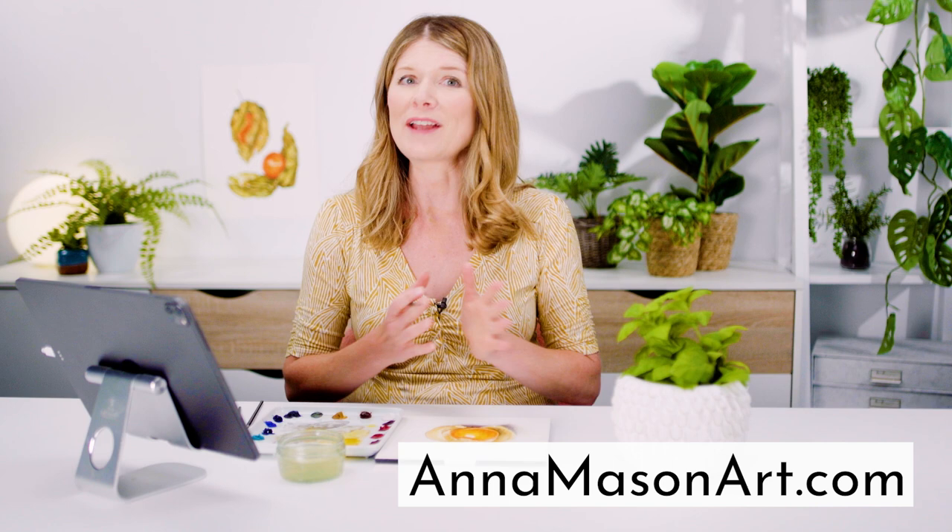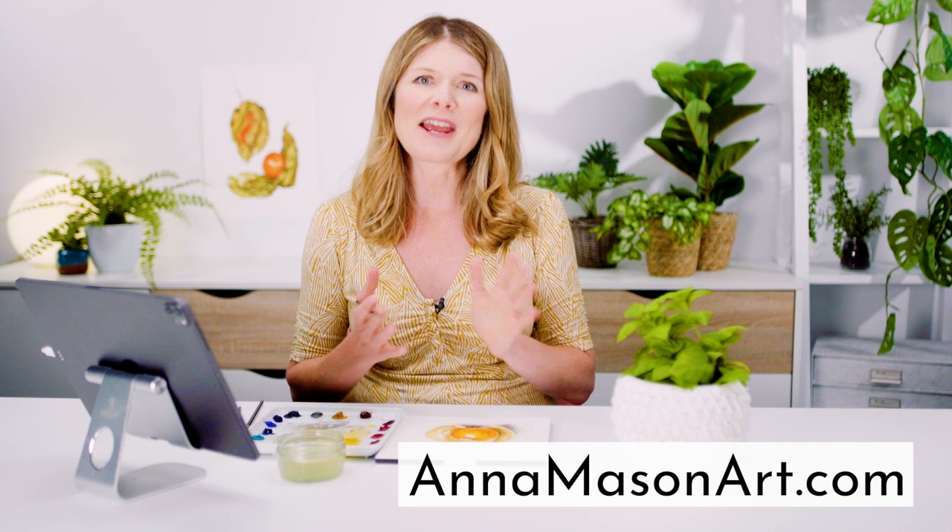A full video class of this Physalis is available now in my online school where members have been getting fantastic results. If you've enjoyed this mini class please subscribe to my YouTube channel, then hop on over to www.annamasonart.com where you can take a full length video class for free and find a whole heap of resources to help you capture the beauty of nature on your paper. Thanks so much for watching and I'll see you again soon.